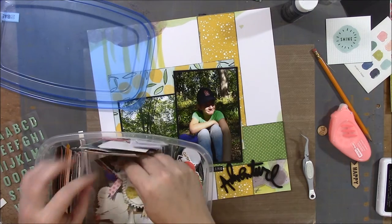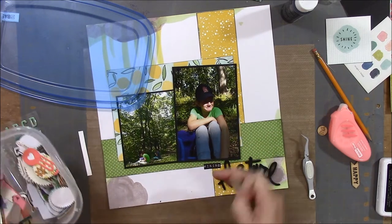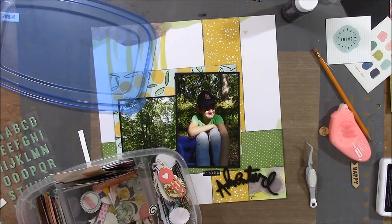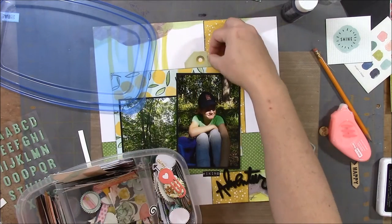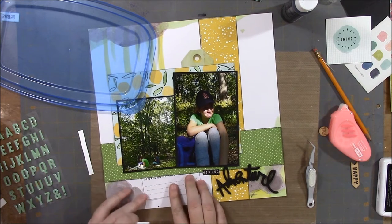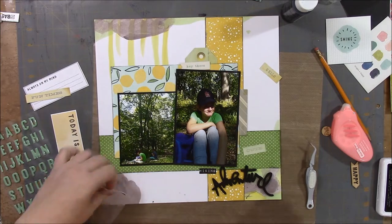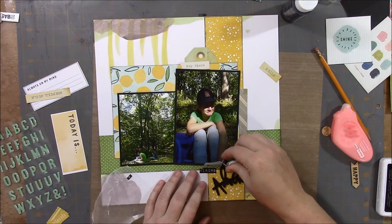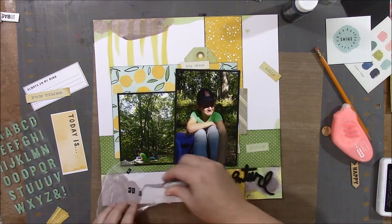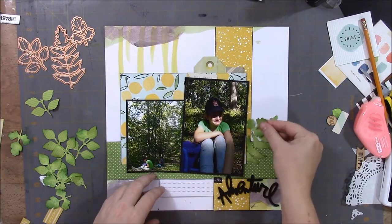I'll actually have to take up some of those letters later to put a journaling card underneath. These are some extra tags and cards from my stash that I'm sorting through right now. There's the journaling card. I'm taking up the first three letters that were on the white part of the page so I can slip the journaling card under there.